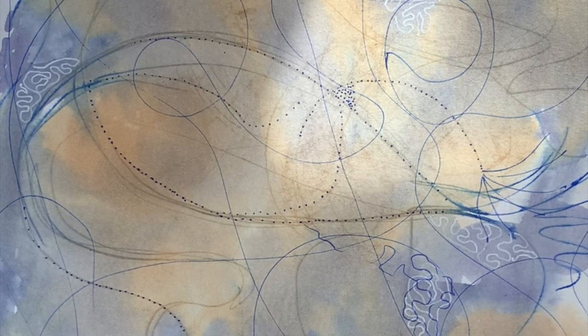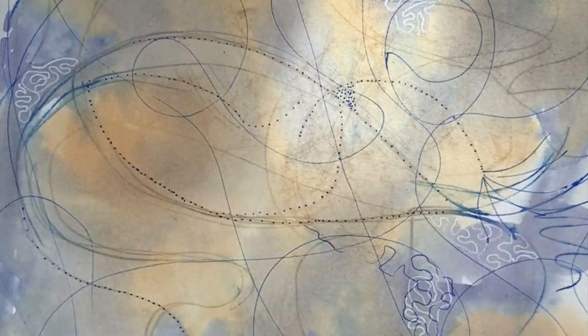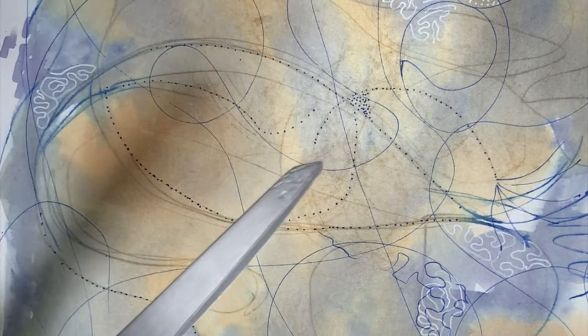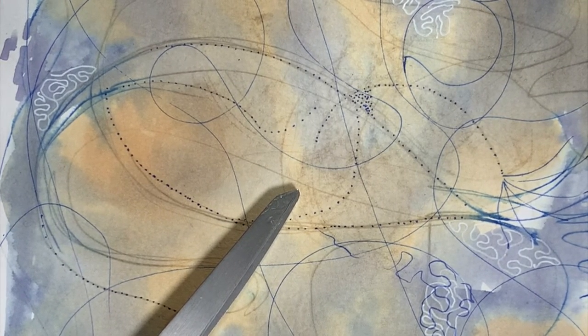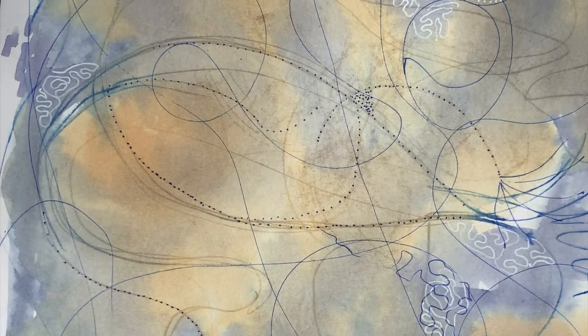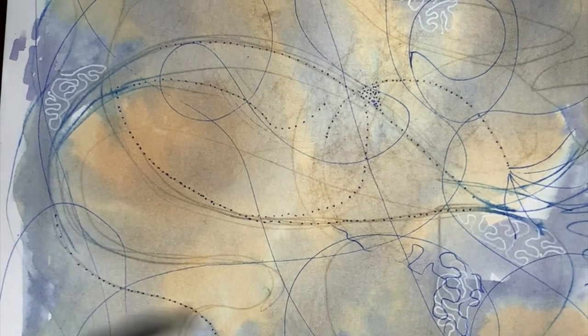We talked about this one that I didn't like, so we're going to cut it in half. The other interesting thing is when I was painting it I wasn't paying attention — it actually has a painting on the back. We're going to ignore that painting on the back and cut these into small squares, especially this one because I don't like this one.